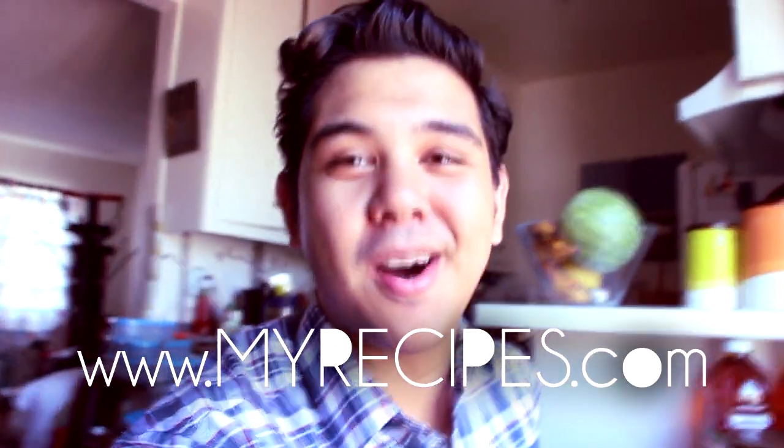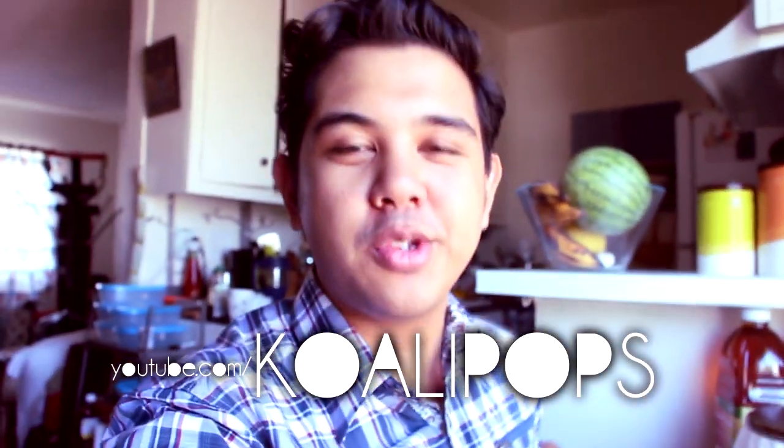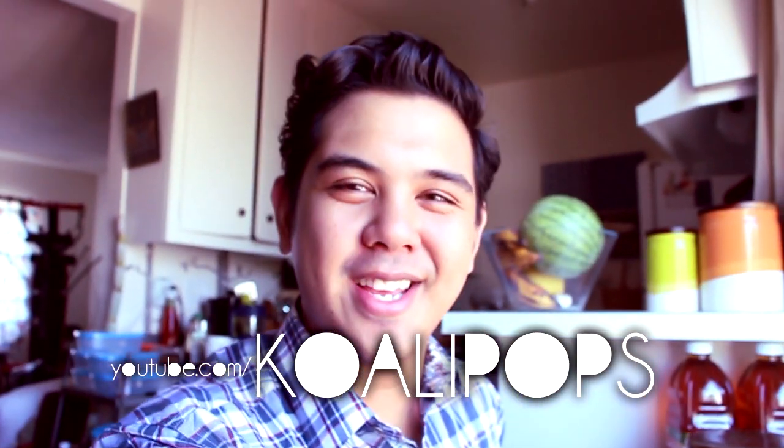What do you guys think? Well, it doesn't really matter what you think — at the end of the day I think I did a really good job. This is one of the many videos that MyRecipes.com and I will be collaborating on. If you want to see more of my stuff, head over to youtube.com/kawalipops and hit that subscribe button. I hope you guys enjoyed this — I will see you very soon. Bye!